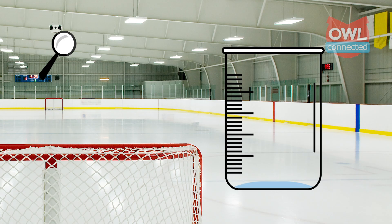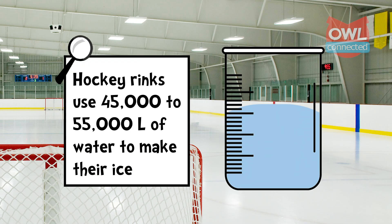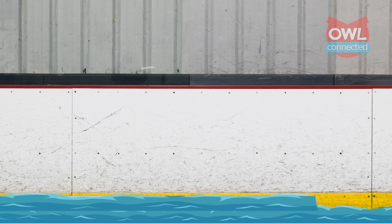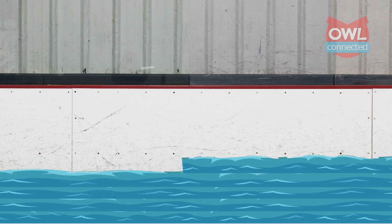This is what will actually freeze the water, which we're now ready for. The average ice hockey rink uses around 45,000 to 55,000 liters of water. But it's not a matter of just dumping all of this water over the concrete. Instead, it is sprayed on, thin layer by thin layer.